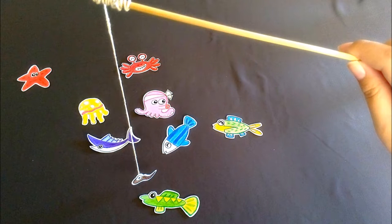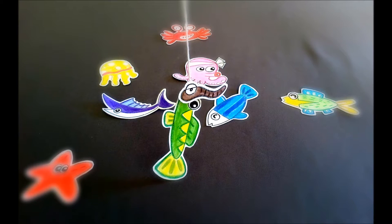Now you have a fish pond. You can now enjoy fishing with your family and friends from home. It is encouraged to draw out your patterns, but for younger children, a teacher can print the patterns and allow the children to color the inside on their own.